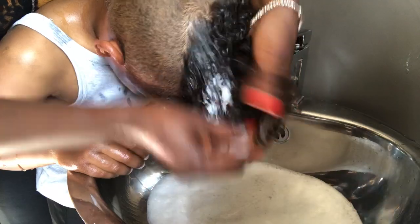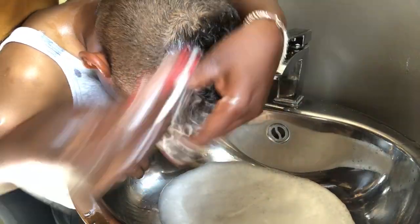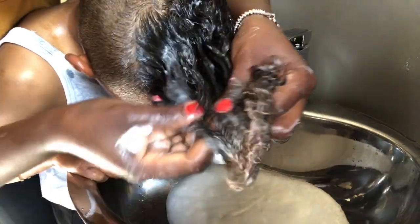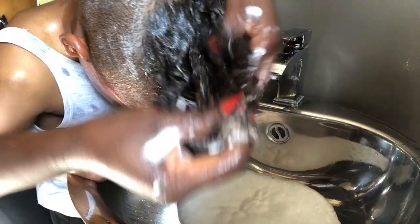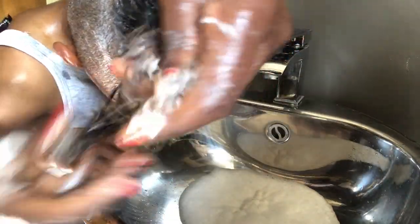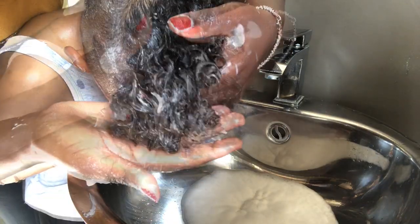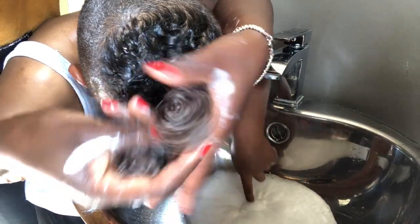And look at all those curls! This boy has such nice hair — his hair when it's wet. I wish I had this kind of hair, guys. This hair grows so fast. Now that I've cut it, in a month's time the hair will be long again. Look how those curls are popping — this boy is blessed. I wish this was my hair. Then we're going to rinse and cleanse with balsam.